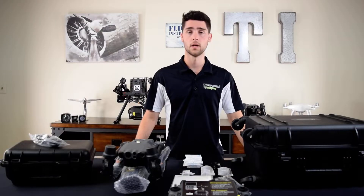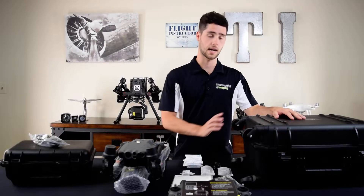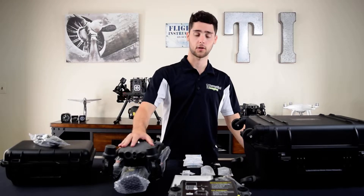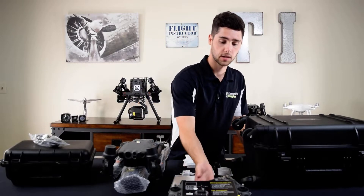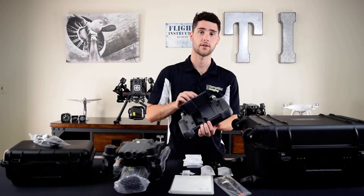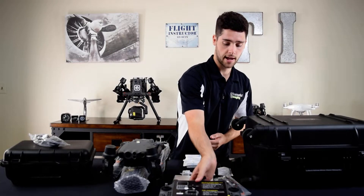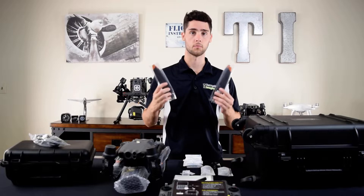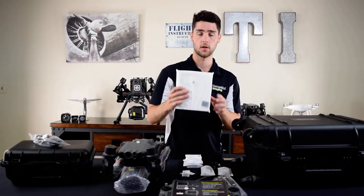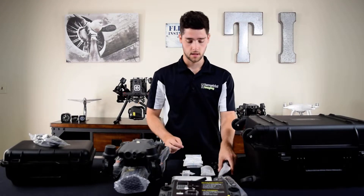So let's go over everything one by one. As you saw, everything came packaged nicely in this hard case — it's got wheels and a telescoping handle so it's very portable. In that case you have the aircraft, you have the controller, and I opened up the back of the controller to show you that it can hold an external battery, but the base kit does not come with one. Then you have a spare propeller pair — really important, it's not a full set, just the pair. Then you have your manual plus the memory card and adapter.